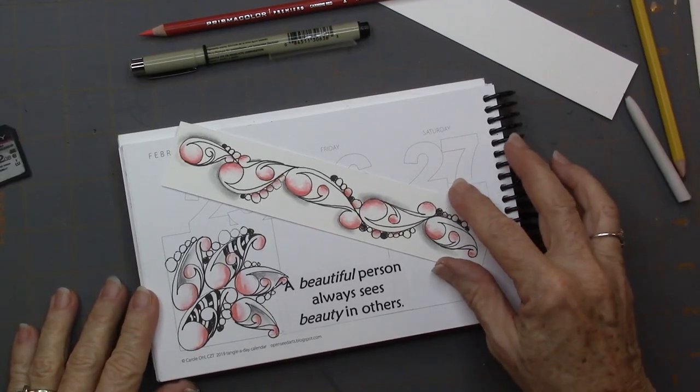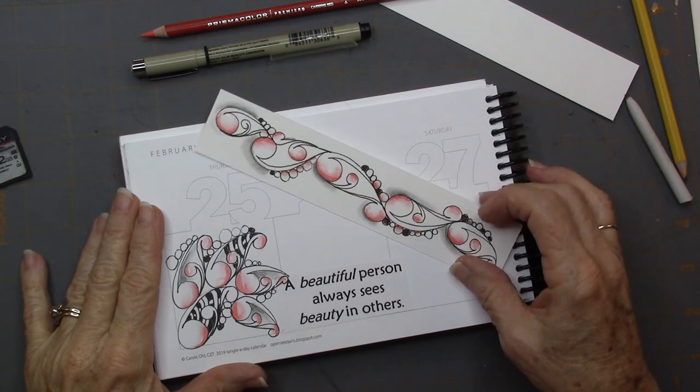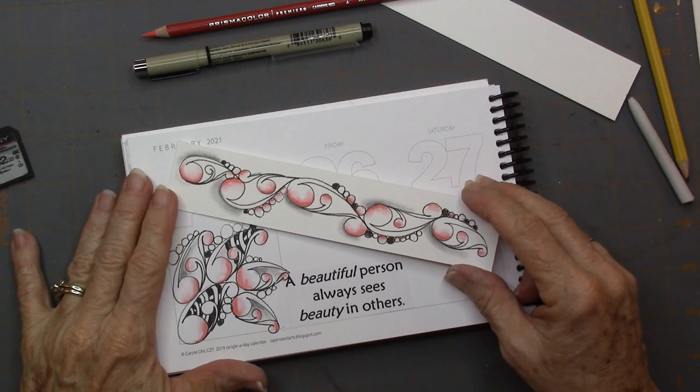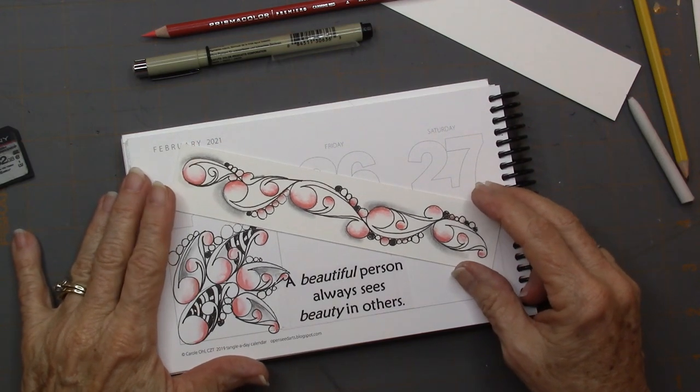So, with no further ado, we are going to draw this morning. Today, I haven't filmed since February 4th, and today's the 25th, and I have chosen a tangle.